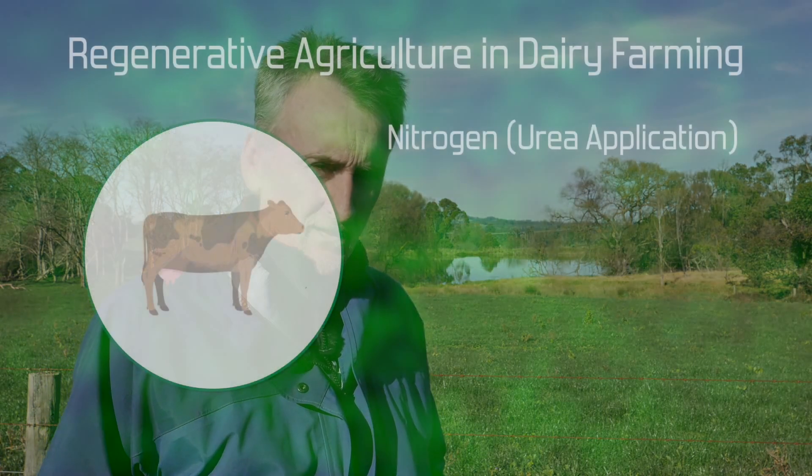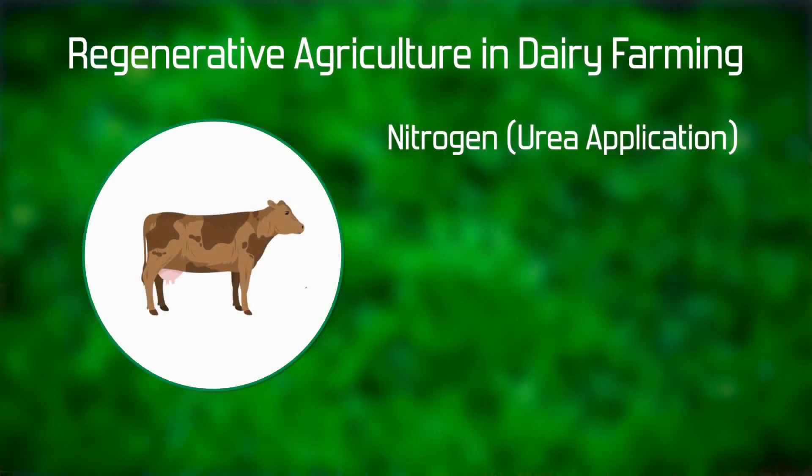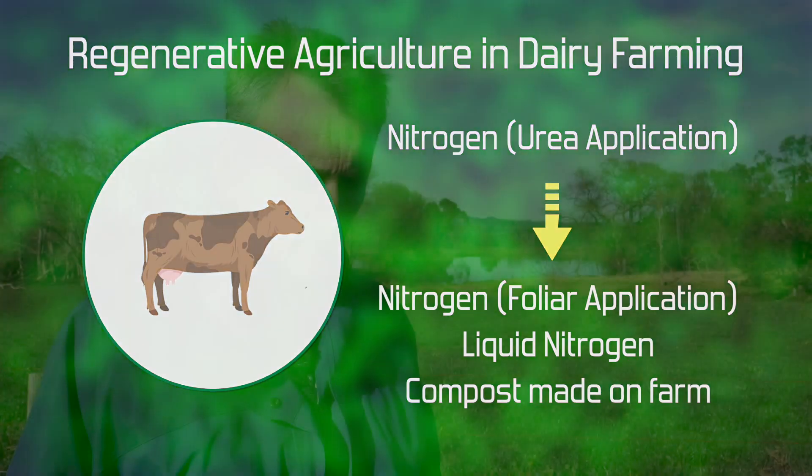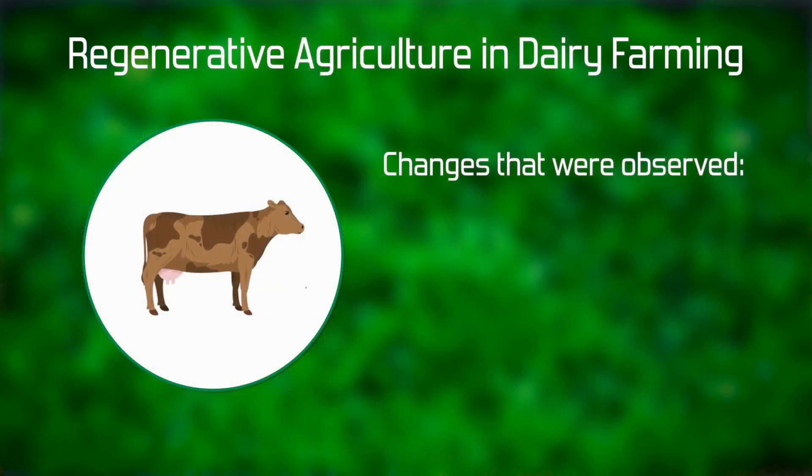That change involved a shift from urea application to the use of foliar applications of liquid nitrogen, in conjunction with compost made on the farm from effluent and other waste products such as hay and silage.